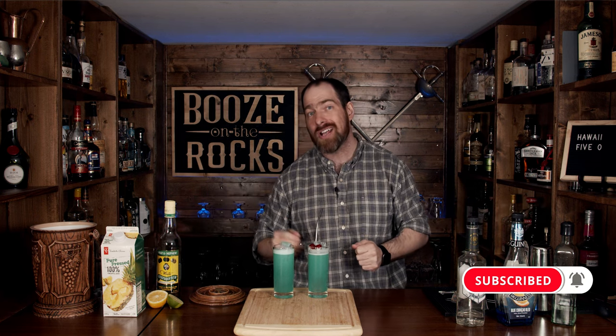I'm going to put the ingredients and method on how to make this down in the description below for you. If this is your first time on my channel, please hit that subscribe button and make sure you hit that bell notification — that way, every time I put up a new video, you will be notified. Have a fantastic day!